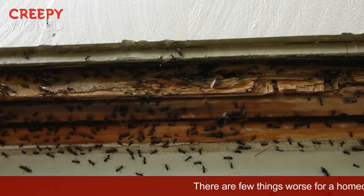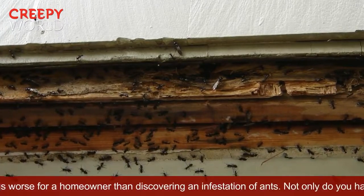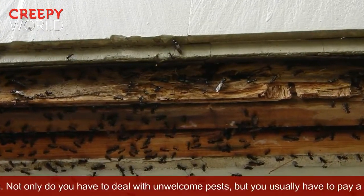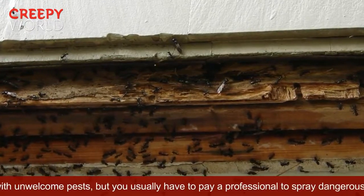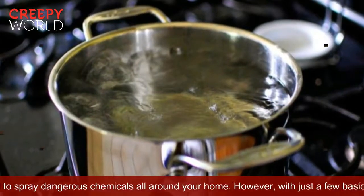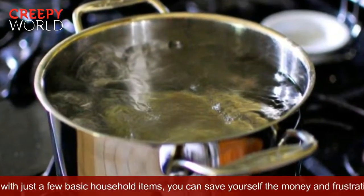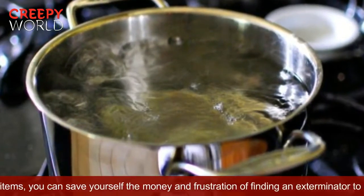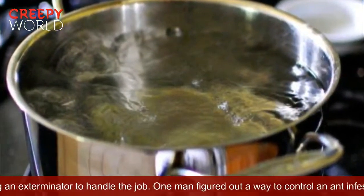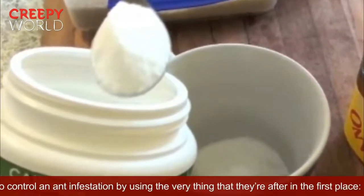There are few things worse for a homeowner than discovering an infestation of ants. Not only do you have to deal with unwelcome pests, but you usually have to pay a professional to spray dangerous chemicals all around your home. However, with just a few basic household items, you can save yourself the money and frustration. One man figured out a way to control an ant infestation by using the very thing that they're after in the first place — sugar.